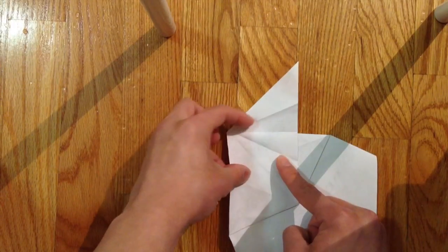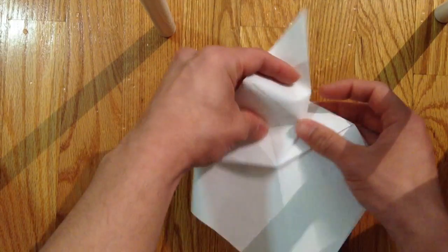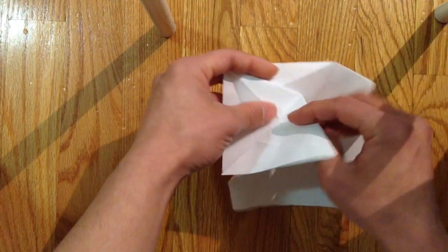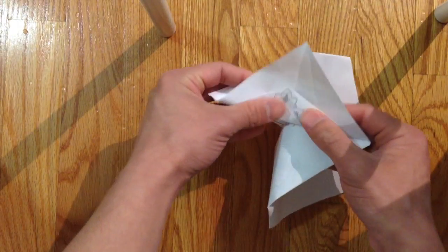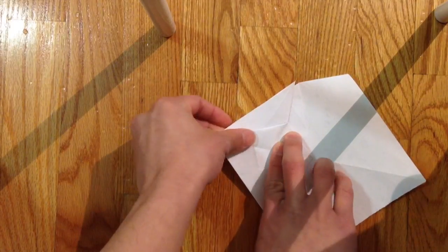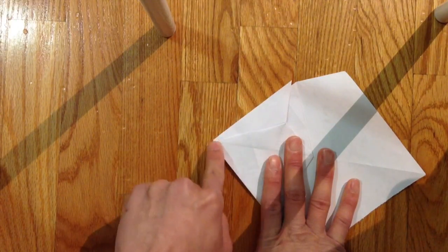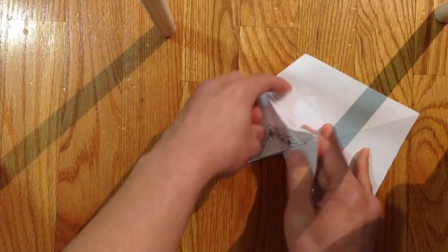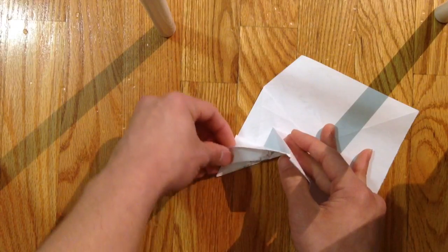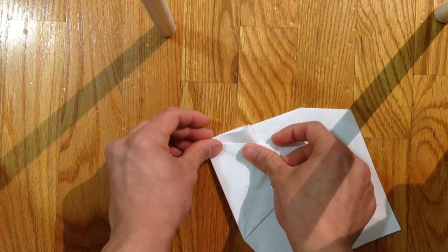Now fold — sink the first crease down, then fold up the second crease, and bring that point to the front point. Fold this all the way down like that.